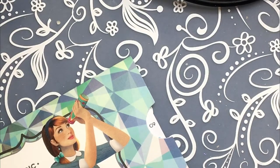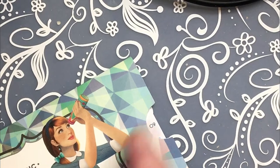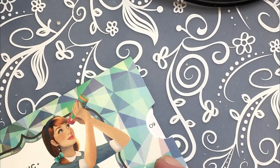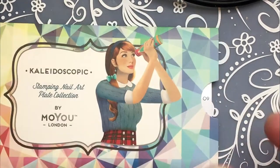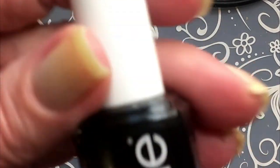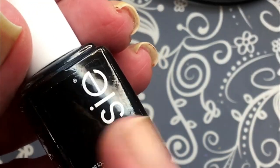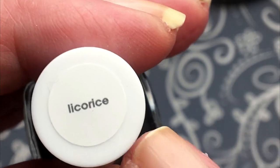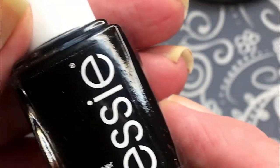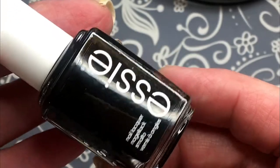So that was it for this box. But I did buy one more because I just came home from my local shopping center. I bought one Essie there. This is just a black Essie. I thought I'm going to need it for water marbling. It's called Licorice.